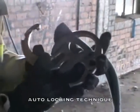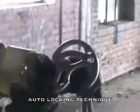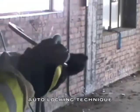The other option, the auto-locking technique. You still go through the large hole into the wall. This time though, you're going to go around the small hook. So you're going to take your loop around the small hook.